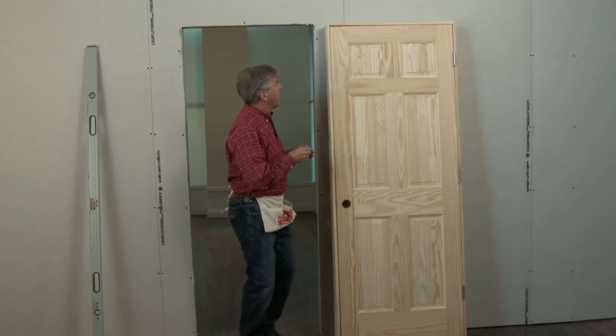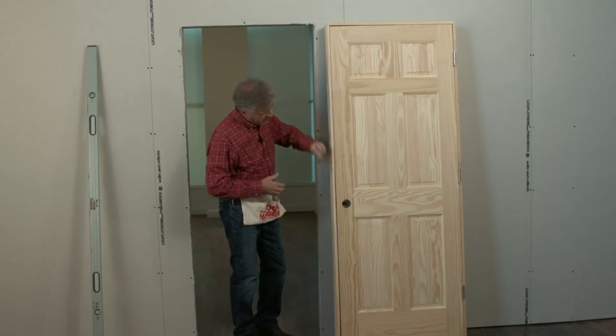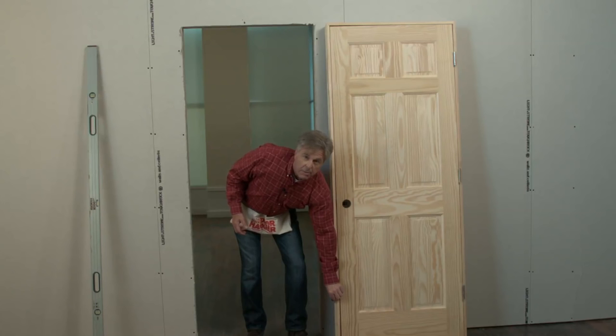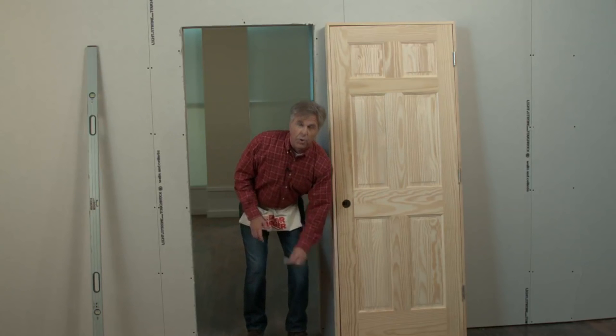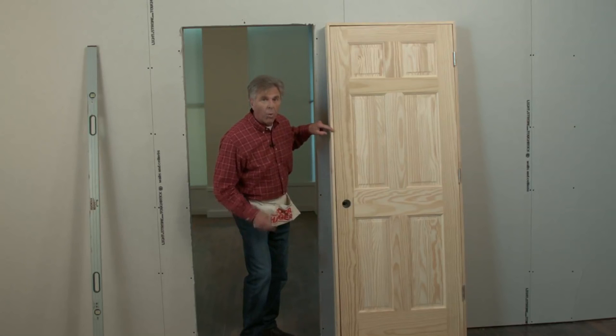Next, we'll place three hangers here on the other side of the door. The first hanger will be about eight inches from the top, the next hanger mounted just above the latch stop, and the third bracket should be placed about six inches from the bottom of the door. This makes it much easier to keep the door reveal equal when we trim out the door.